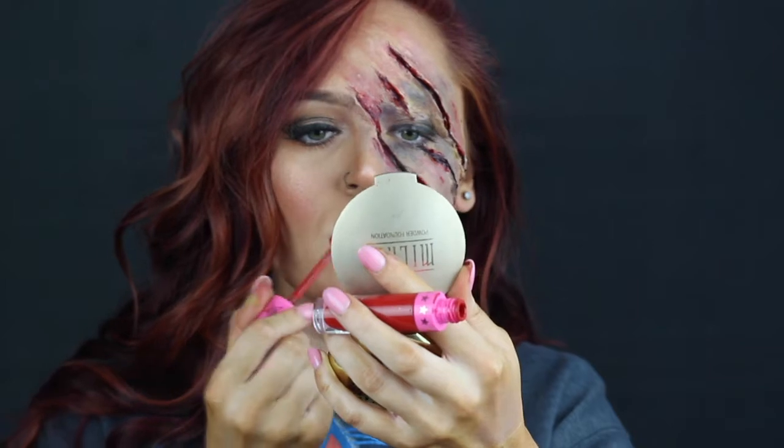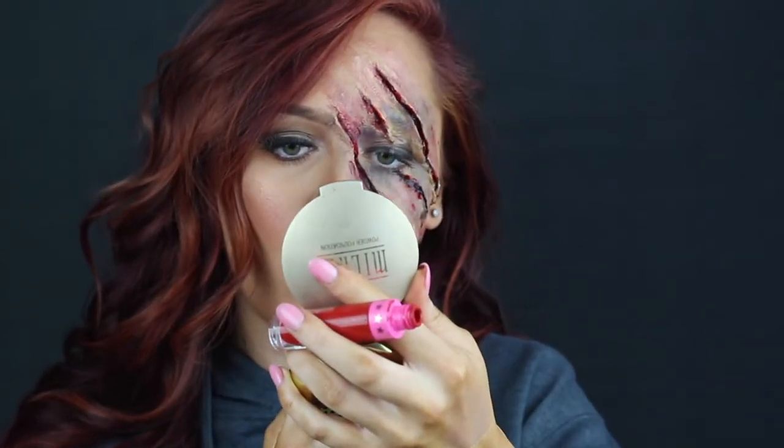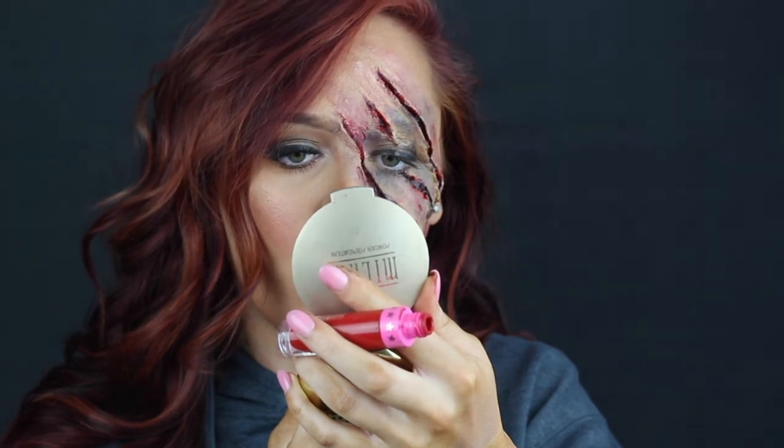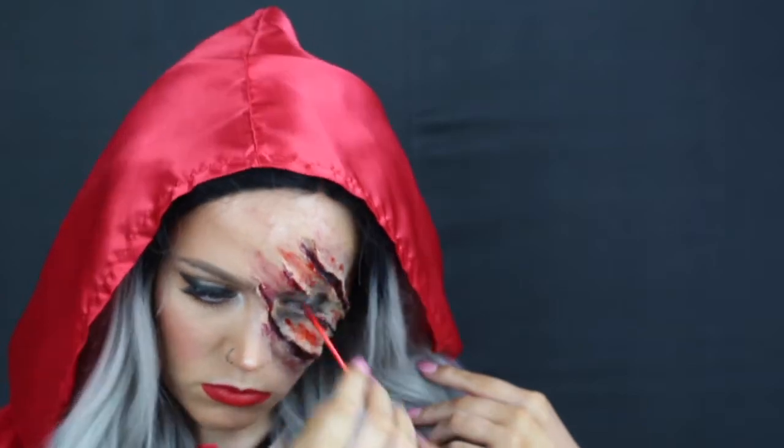After that I took Red Rum velour liquid lipstick by Jeffree Star — this is the perfect little red riding hood lipstick, but honestly you could use any red lipstick you want. Then I applied my wig as well as my red cape. Once I had everything on I decided it wasn't enough blood, so I took a Q-tip and added some extra.